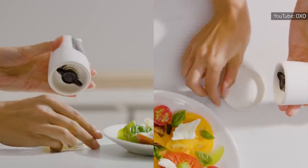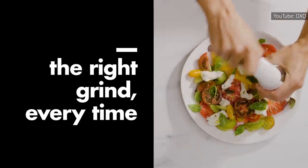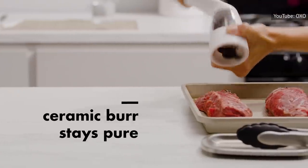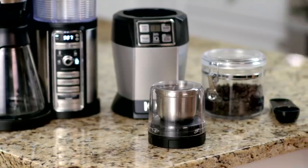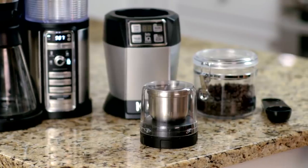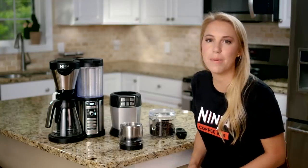If you don't have a pepper mill and want freshly ground pepper, a blender might seem like the next best thing. While you can technically grind black pepper or other spices in a blender, there are better tools for grinding — affordable gadgets like a coffee grinder, a spice grinder, or even an old-school mortar and pestle.